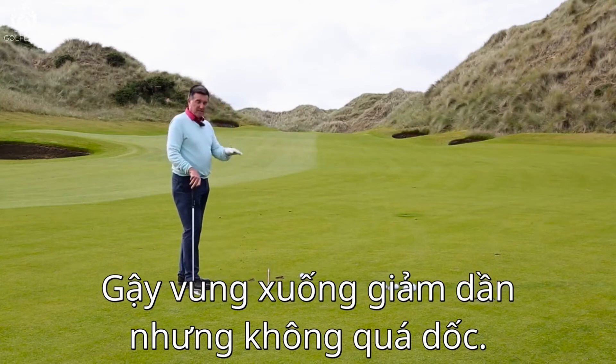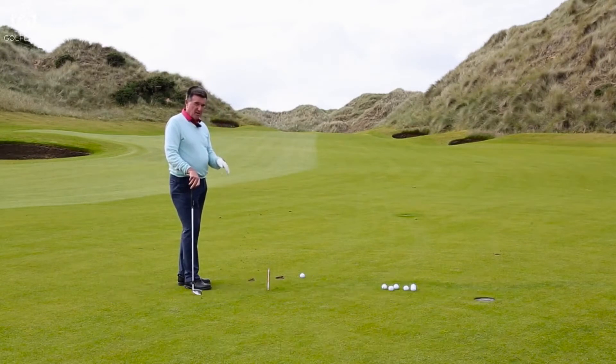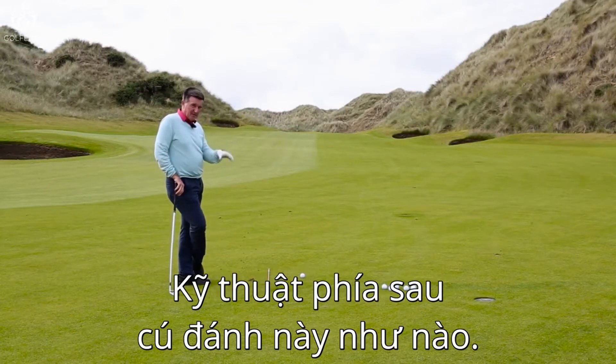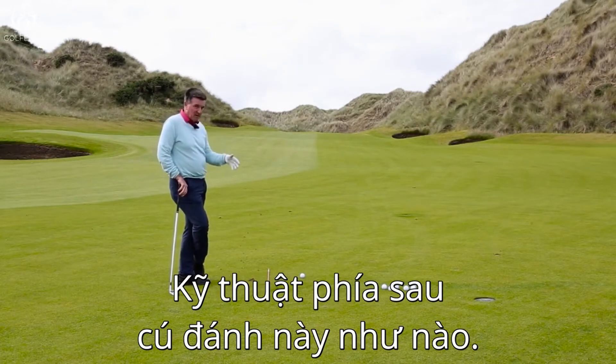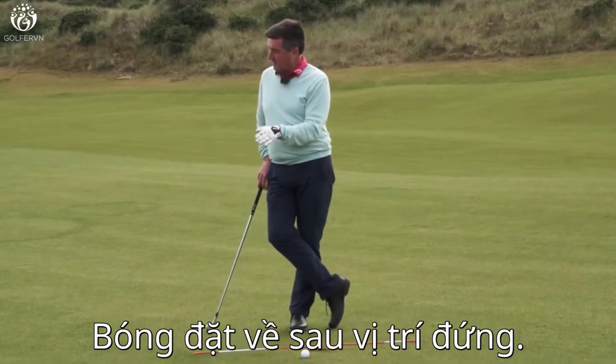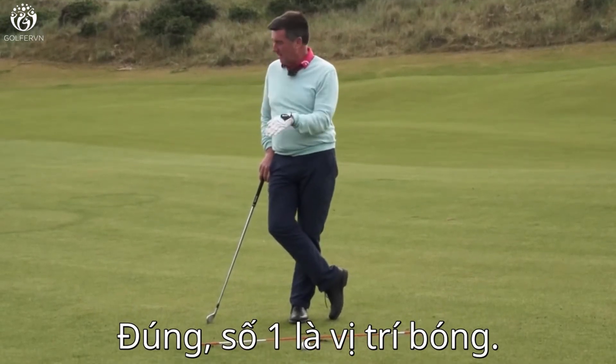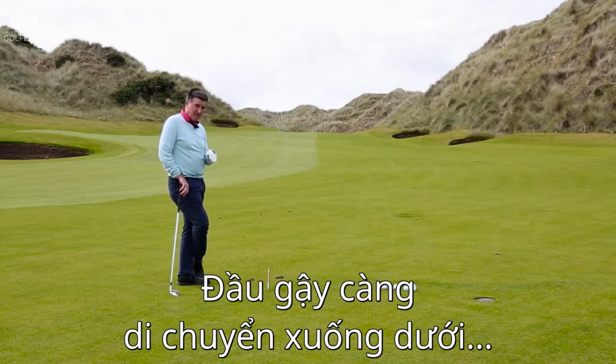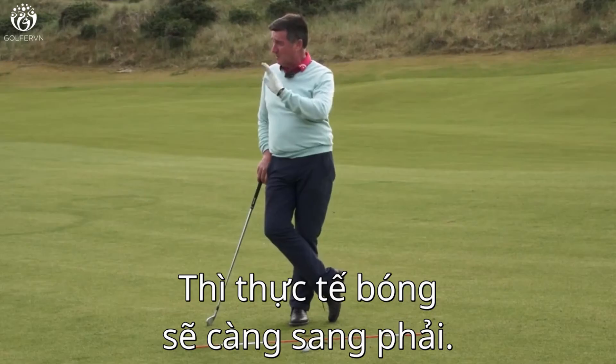One thing to remind yourself of is the relative science behind this. The further back in the stance the ball is, number one, the easier it is to strike it, but number two, the more downward the club head is travelling, the more it's also going to be travelling to the right. So you've got a typical better strike, but you might hit a push.